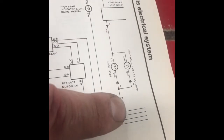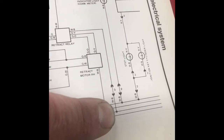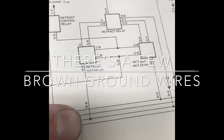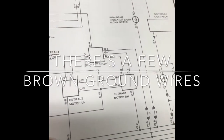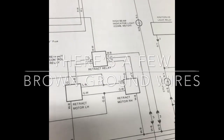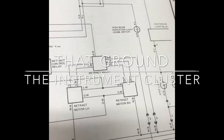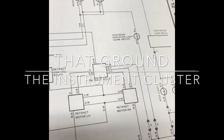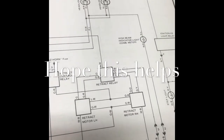Over here is your ground. Everything that's a ground on this system is a white-and-black wire, so that's a good thing to know when you're testing. Any connector going into a relay where you see white and black — check for continuity and make sure you've got a good ground, because that could definitely be an issue.